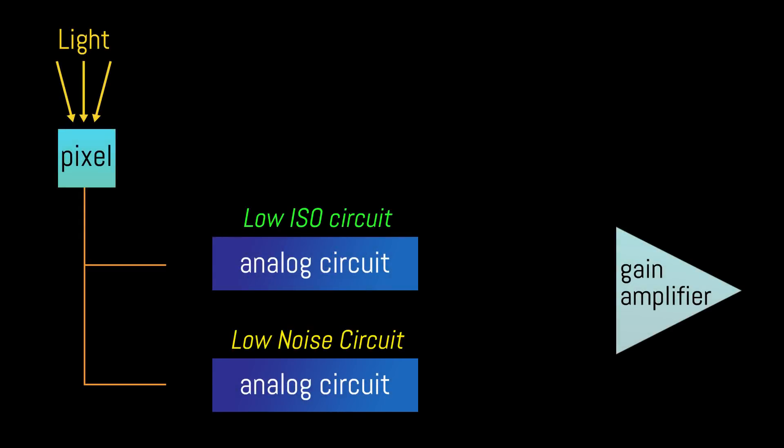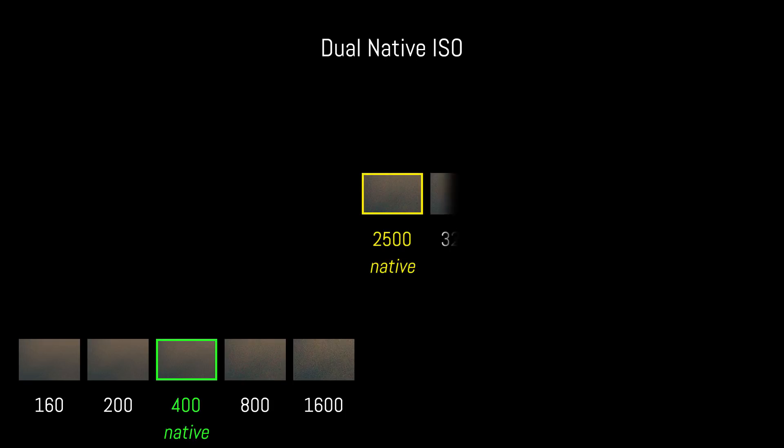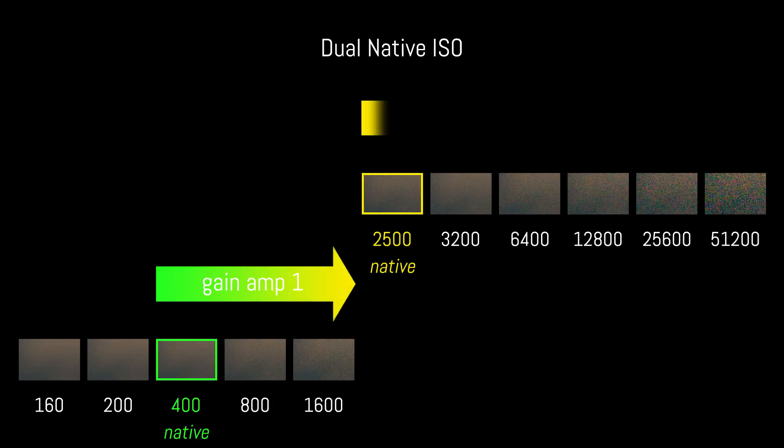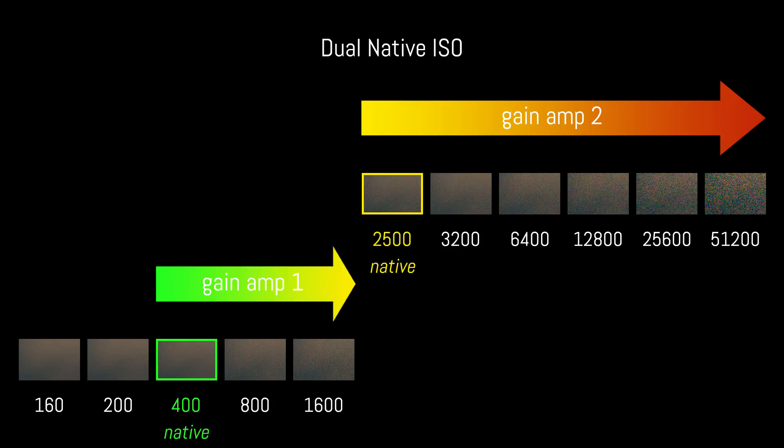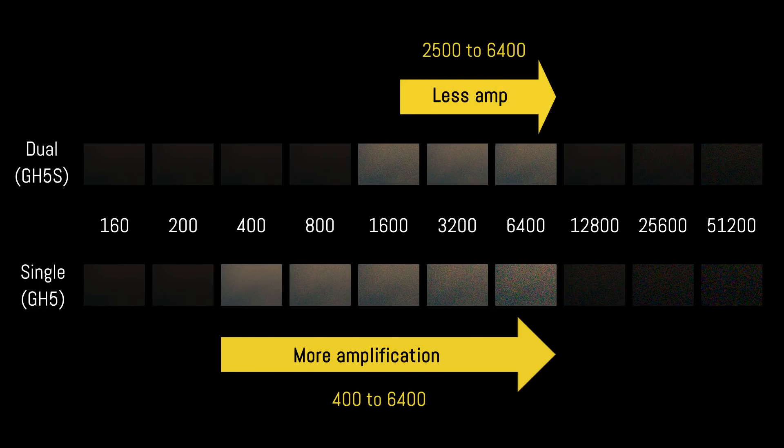With dual ISO, however, the GH5S has two native ISO sensitivities: ISO 400 and ISO 2500. So when you want to shoot at 3200 or 6400 ISO, for example, the camera uses the second native value as a base and therefore doesn't need to amplify the gain as much as it would from ISO 400.